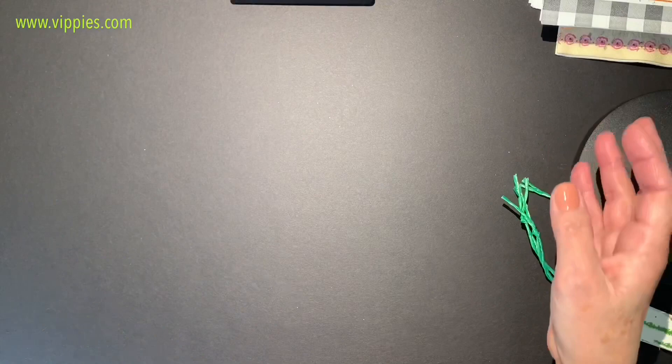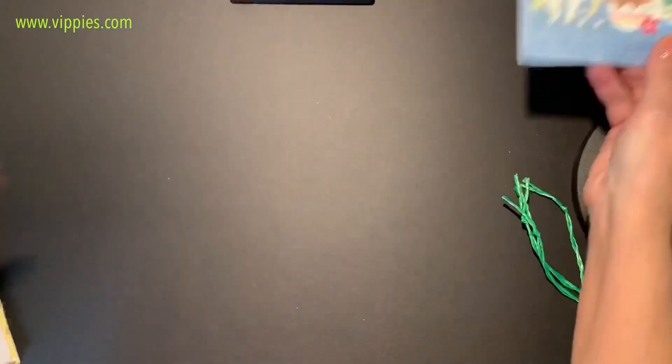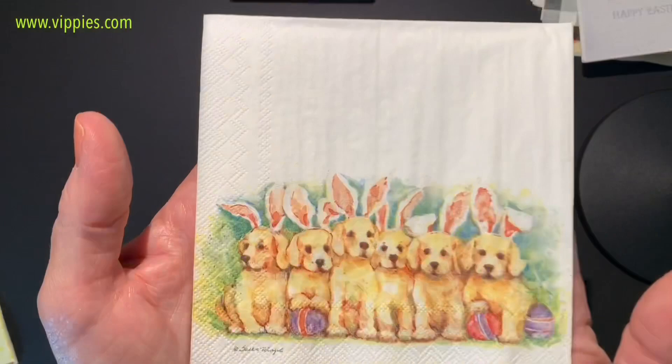Now these are my bunny imposters — like these three little dogs. They think they're bunnies, but just because they have ears on doesn't mean they're bunnies! Printed on all four panels. Here's another one — gnomes. No, you're not bunnies, you're gnomes! Also printed on all four panels.